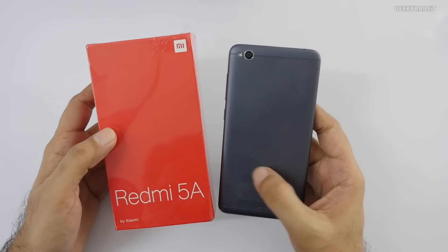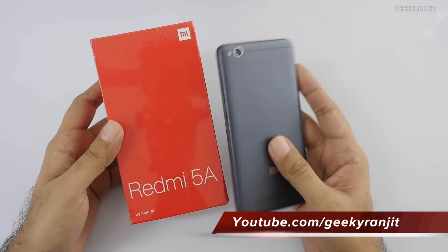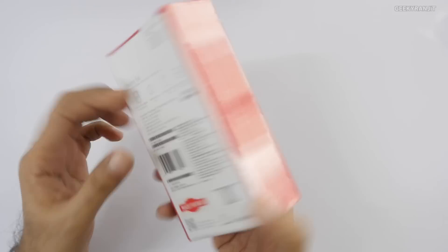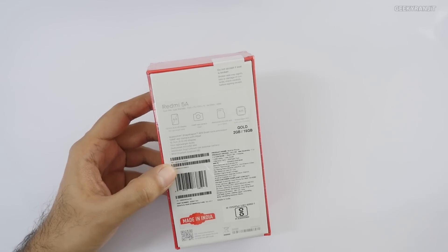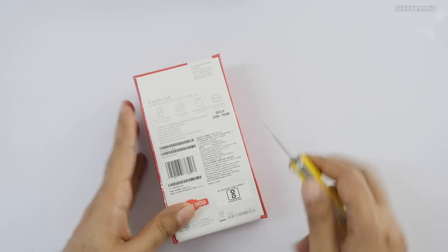This is the Redmi 4A that was launched just this March, so I'm surprised to see that they have now launched the Redmi 5A. It is very similar to this one, but let's have a look. At the back of the box it gives us some specs — it's powered by the Snapdragon 425 chipset, which is a quad-core processor.